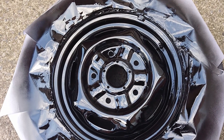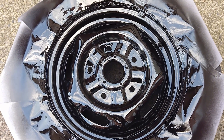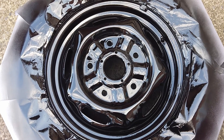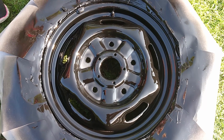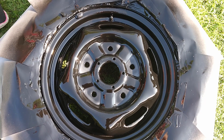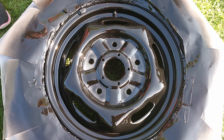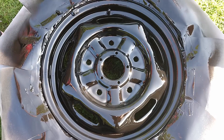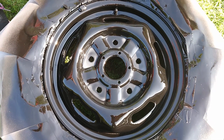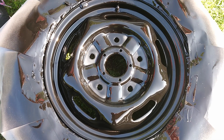First coat of the clear lacquer on — happy days! And that's the finished product, just moved it into the sun to start drying out. Well happy! From rusty, dull, tired-looking wheels to fully nice and shiny ones again — better than having those hubcap things on. That's brilliant!